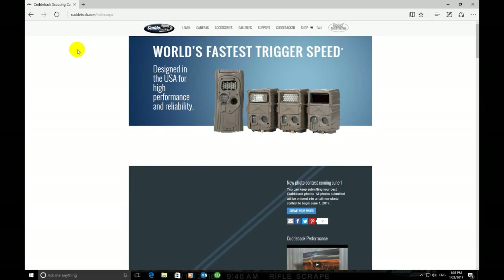Hi everyone. Today we are going to be showing you how to do a firmware update for your Cuddyback Silver and White Series camera. For this video I'm running Windows 10 Pro and Microsoft Edge.